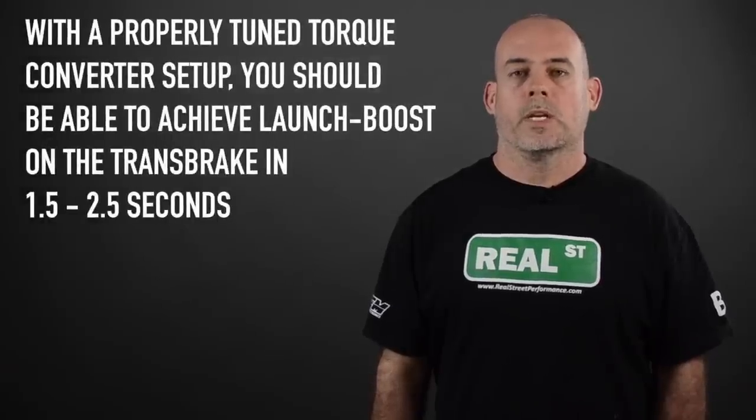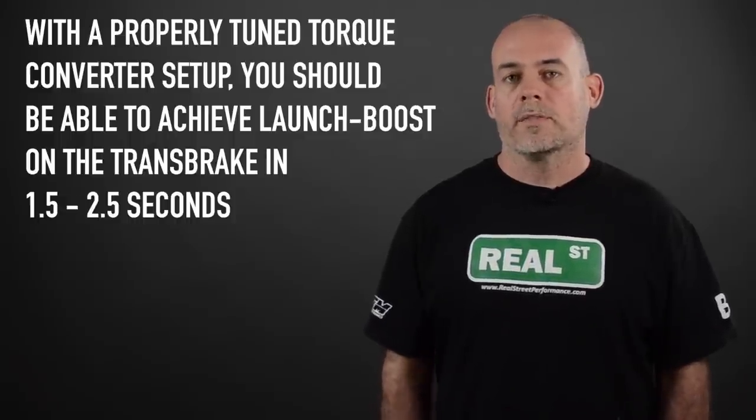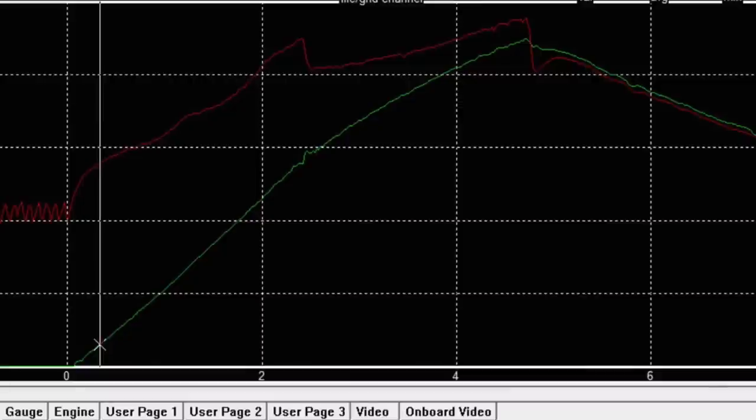With a properly tuned torque converter setup, you should be able to achieve launch boost on the trans brake in one and a half to two and a half seconds. When you release the trans brake and the engine is set free from its launch RPM, it's going to start to accelerate the vehicle. The trick here is to have the engine accelerating at around 600 RPM per second, pulling the engine up into a usable power range while pulling the vehicle in motion.